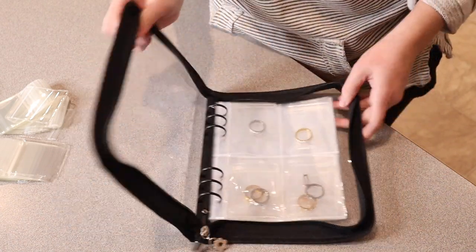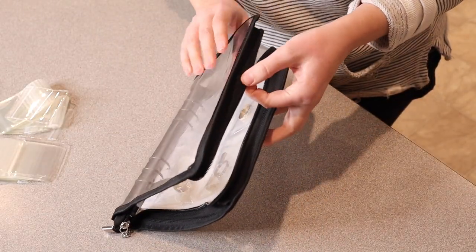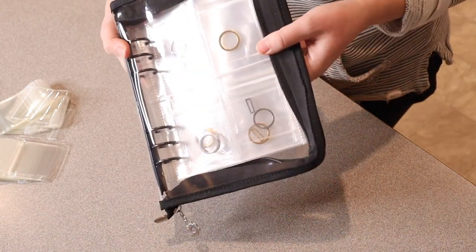Overall I love how convenient this is. I love how easy the zipper works, and there's plenty of room to expand this depending on how much jewelry you hold in here. I just feel like this is going to be really useful.